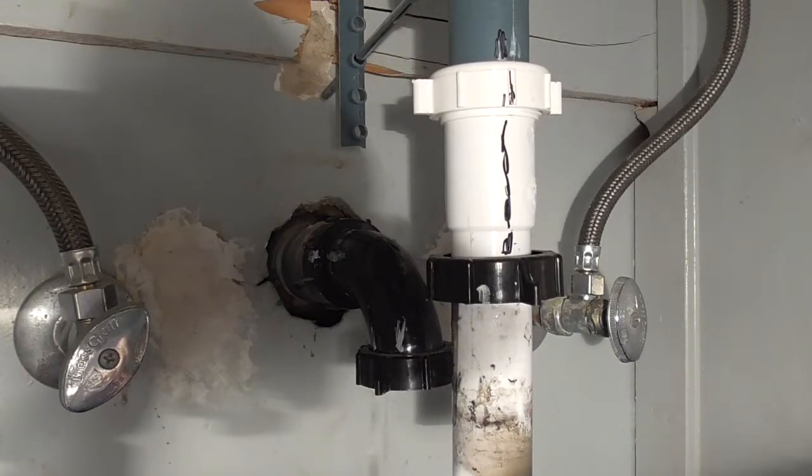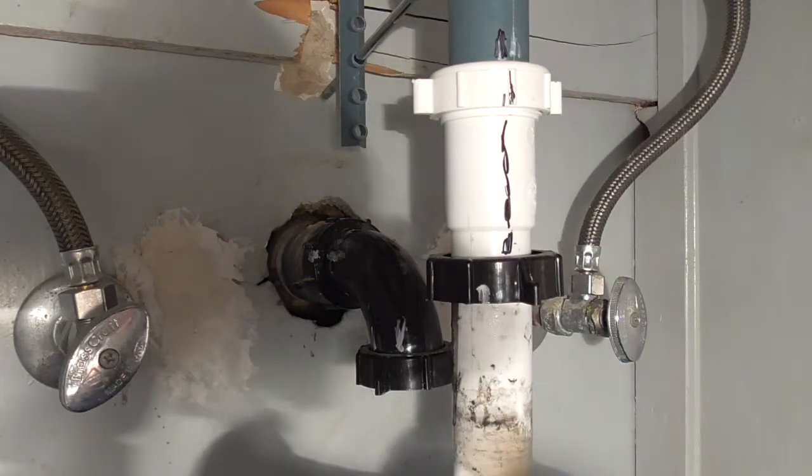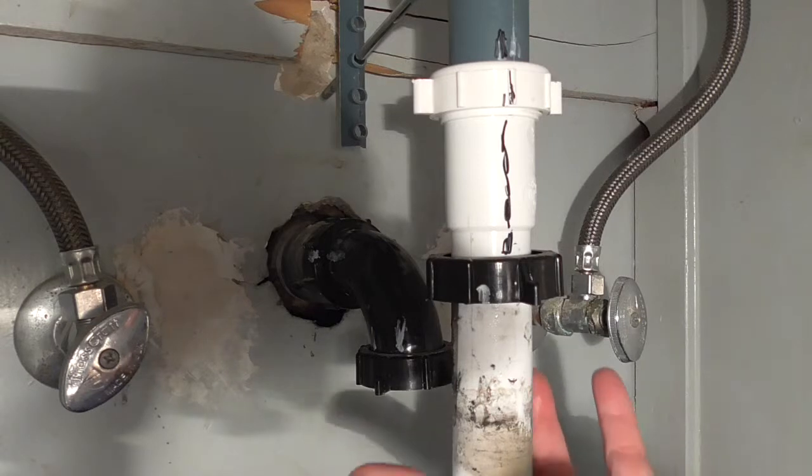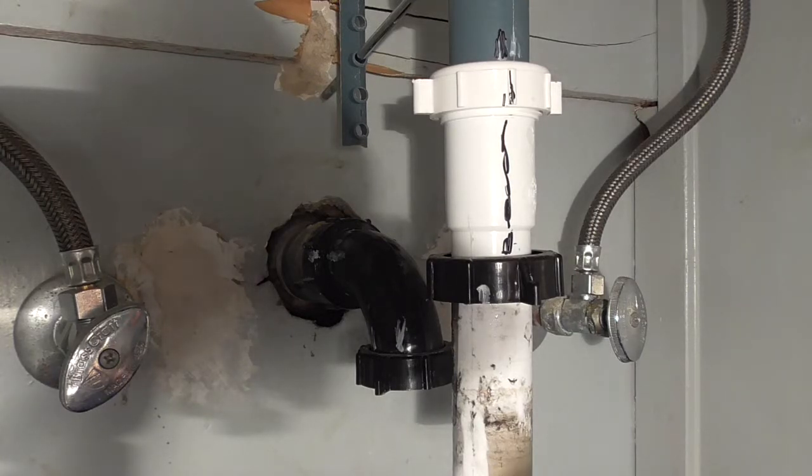Oh, that stinks — which means there's a lot of dirt in there. I should have got a towel but I didn't. The pipe looks fairly clean. I don't know if you can see the pipe, but the pipe looks clean. That's the dirt coming from there, but there's not a lot of stuff plugging it over here. So I'm going to go get some paper towels and then I'll be back.